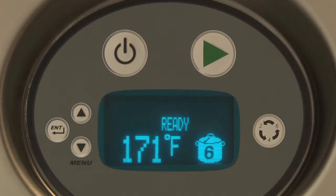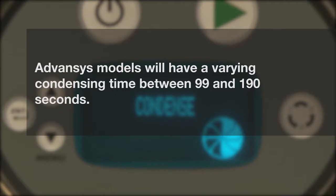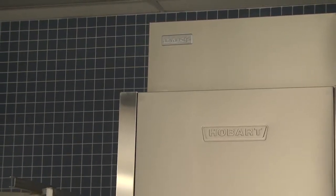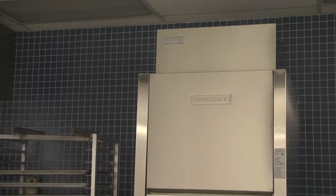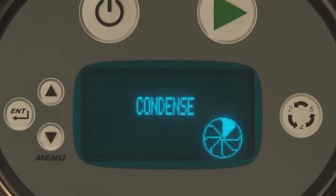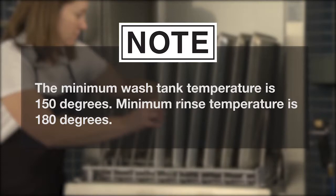All rinse cycles are followed by a 5-second pause. Advanced models will have a varying condensing time between 99 and 190 seconds. On the PW10ER and PW20ER advanced models, the door is locked and must remain closed until the condensing cycle is completed. During the condense cycle, a countdown icon shows the remaining cycle time. When the cycle is finished, the condense icon disappears and the condensing cycle light turns off. The door will unlock. Note: the minimum wash tank temperature is 150 degrees.